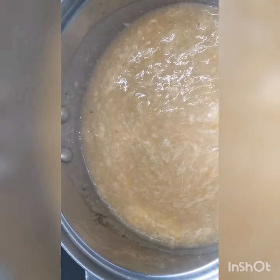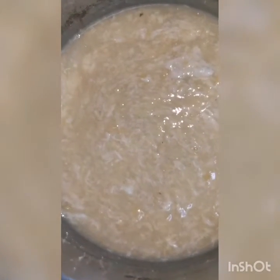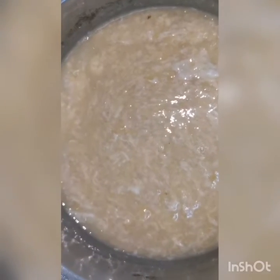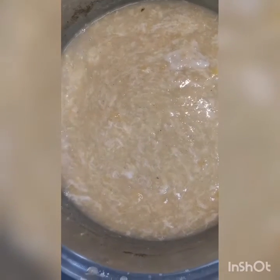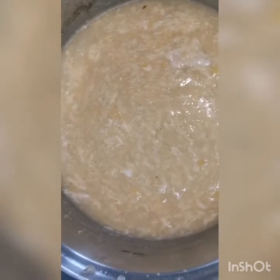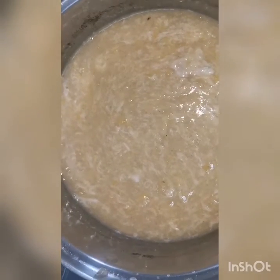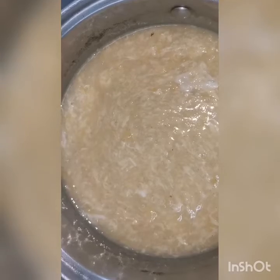Very quick and easy. You can add more black pepper if you want, and olive oil before you eat it, and cheese — parmesan. Just be creative.